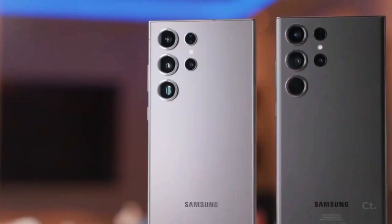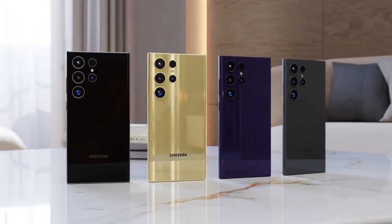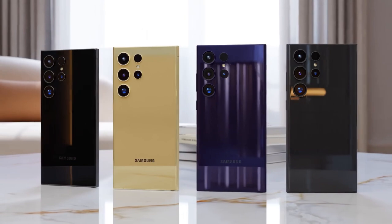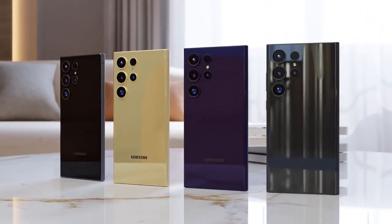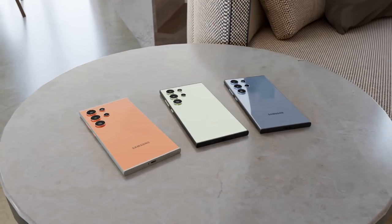In terms of dimensions, the Galaxy S25 Ultra measures 162.8 x 77.6 x 8.2 mm and weighs 219 grams, making it slightly taller, narrower, thinner, and lighter than the S24 Ultra.